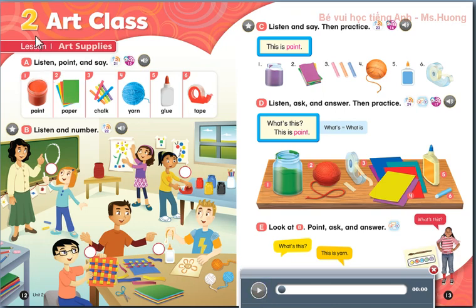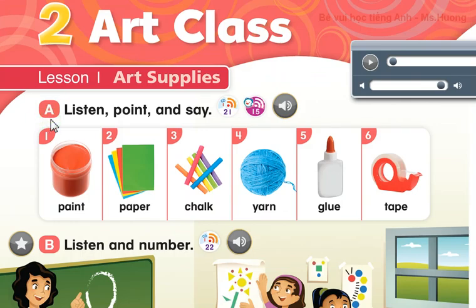Page 12, Unit 2, Art Class, Lesson 1. Art Supplies. A. Listen, Point, and Say.